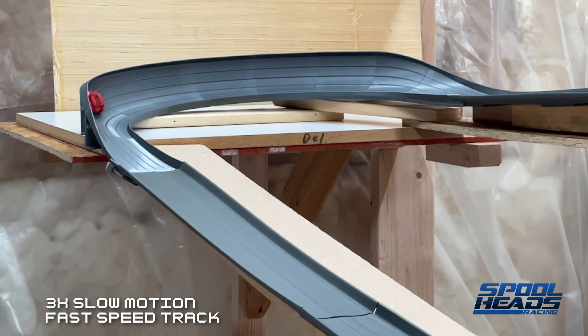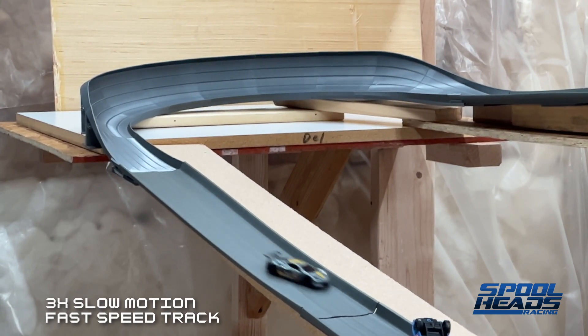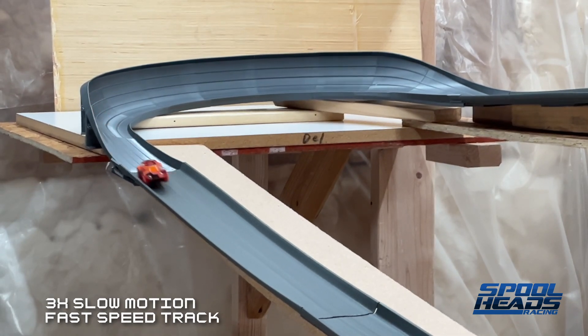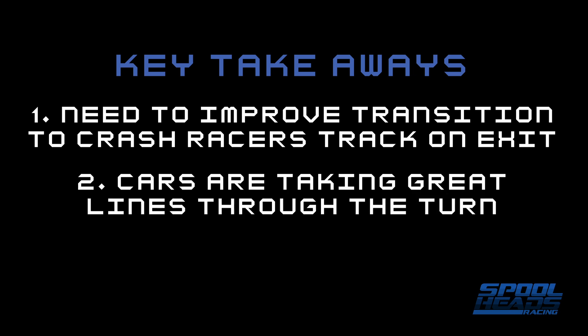There were a couple of cars that did hit the top bank — this Corvette hits that top bank and then comes through. I'll settle for that. I increased the slope of that bank on version 4 and I'm really happy with where this is at. Key takeaway number one: I need to improve the exit into crash racers. If I'm going into the Spoolheads open track that'll connect just fine, but I've got some ideas on how to get the crash racers connection to sit flatter. Hopefully I don't have to resort to putting screws in track — that would really stink.